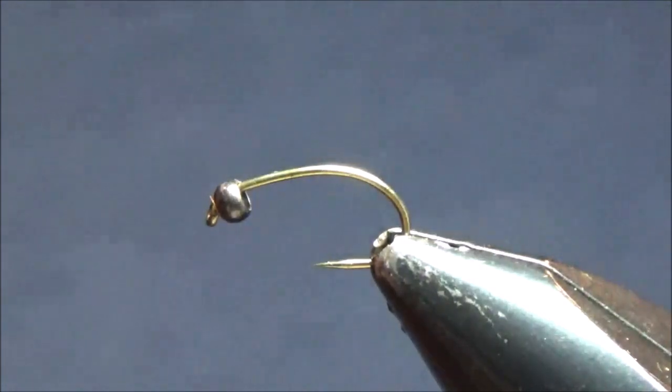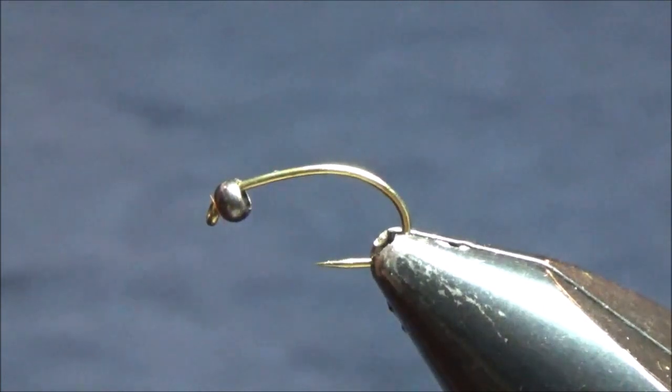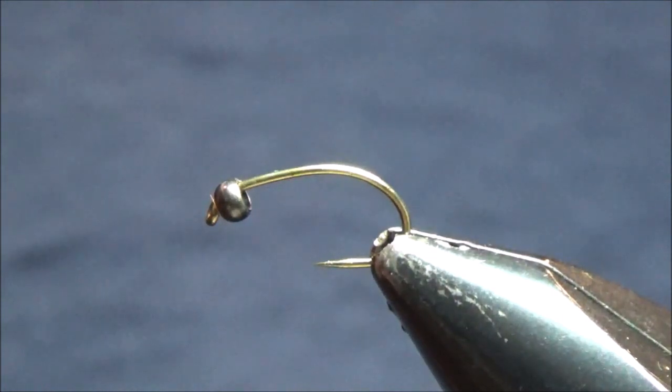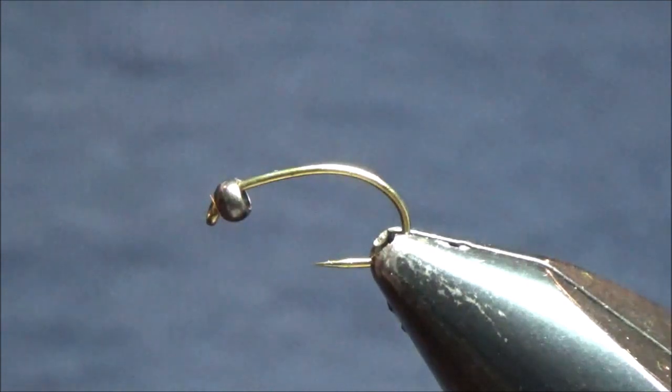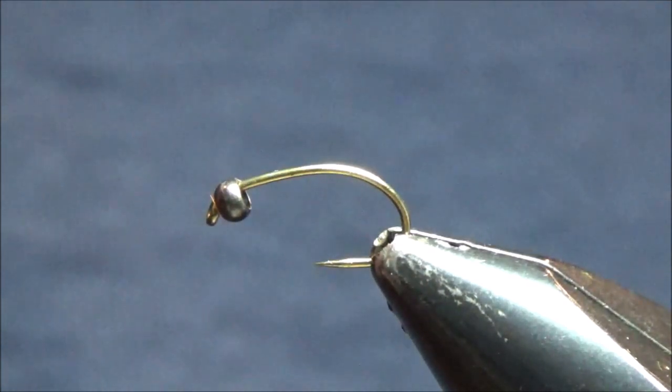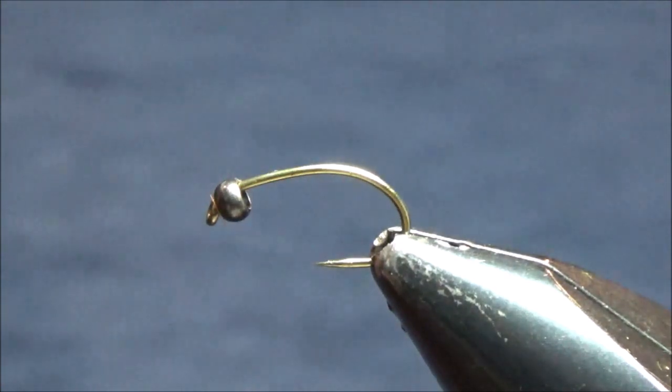Scuds are very important flies to have in most of the trout streams around here and throughout the country. If you don't know what a scud is, they're little tiny freshwater crustaceans that are kind of related to shrimps. They look like shrimps and come in all different colors: olive, gray, tan, orange, pink. Around here the pink and orange color variations are most important to have in the early season — February, March, April — but they work throughout the year.